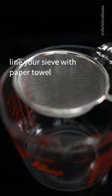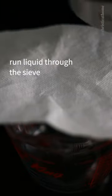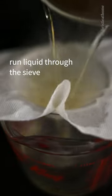Then remove your kelp, cover and simmer on low heat for five minutes. Line your sieve with paper towel, run the liquid through the sieve, discarding the bonito flakes. This is dashi.